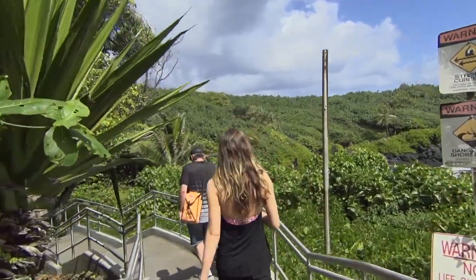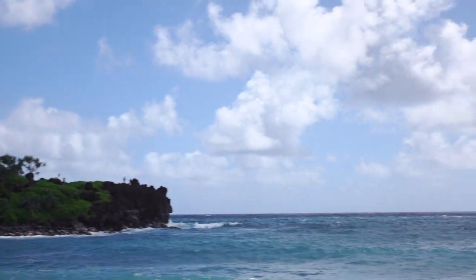The day after, we headed back out towards Hana and stopped at the state park where the black sand beach is. We were unfortunately running a little late and didn't get there until about 10:30.